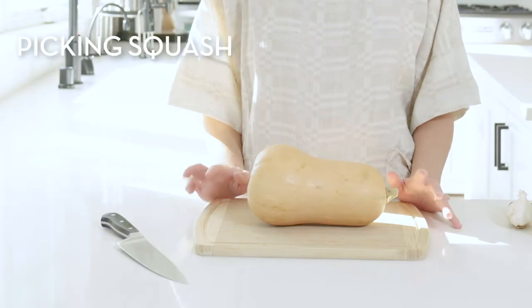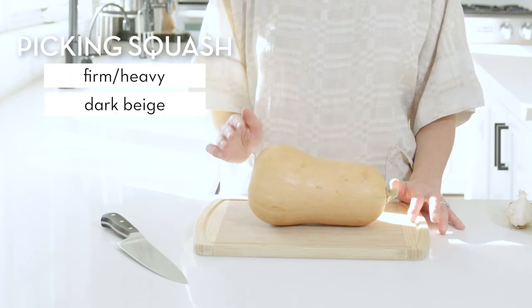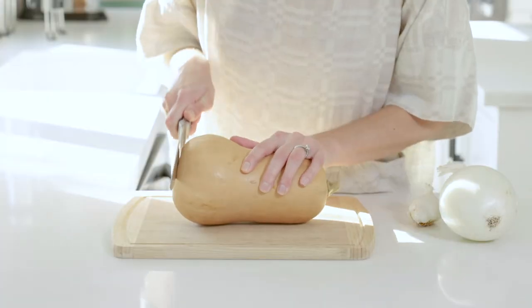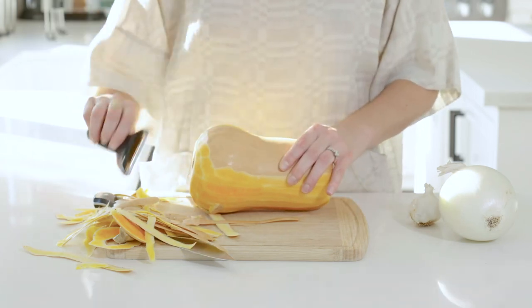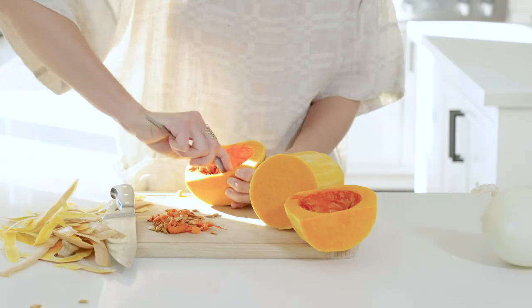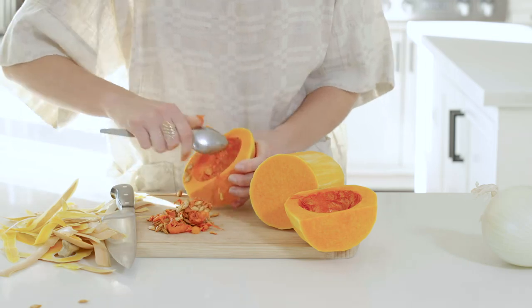You're looking for a squash that's firm and heavy for its size, is a dark shade of beige, and has matted instead of glossy skin. Butternut squash are notoriously difficult to open, so here's how to open one without injuring yourself. With a sharp knife, cut off both ends of the squash. Then peel off the skin with a Y-shaped vegetable peeler. Once you've done that, cut off the bulbous end of the squash, slice it in half lengthwise, and scoop out the seeds and the stringy flesh. I like to set the seeds aside and roast them while the soup is cooking because they make a delicious garnish.